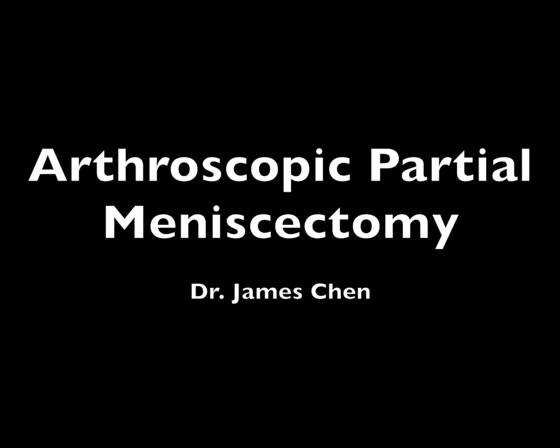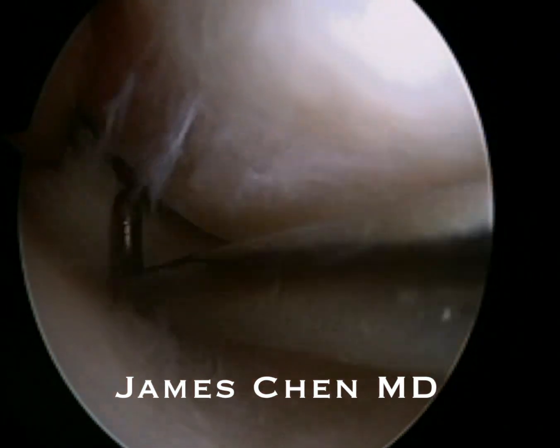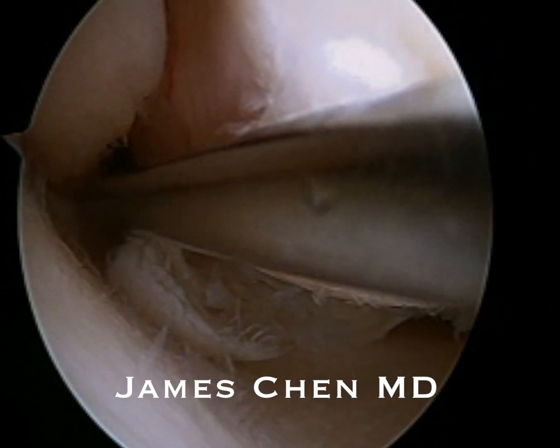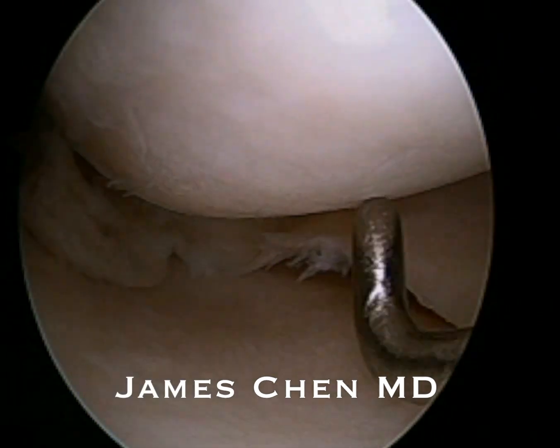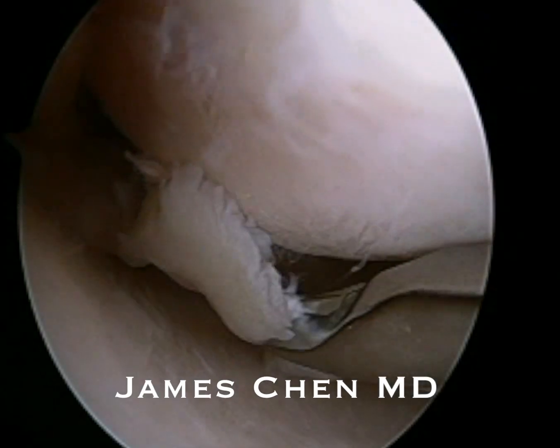This is a video of an arthroscopic partial medial meniscectomy. I am looking in the medial compartment of the joint, probing an undersurface cleavage tear that has a flap component. We call this a parrot beak type of flap that flips in the joint.